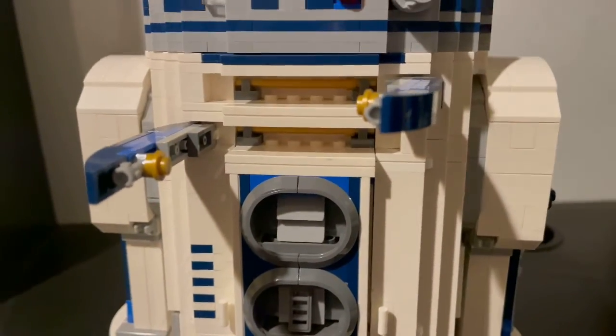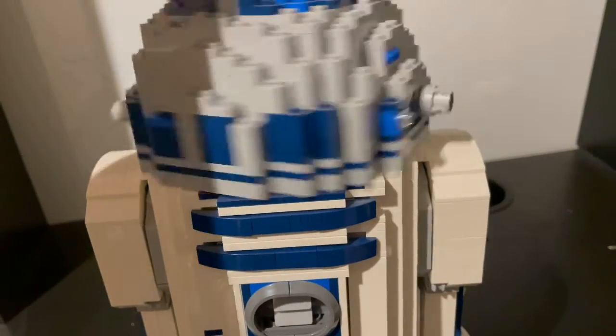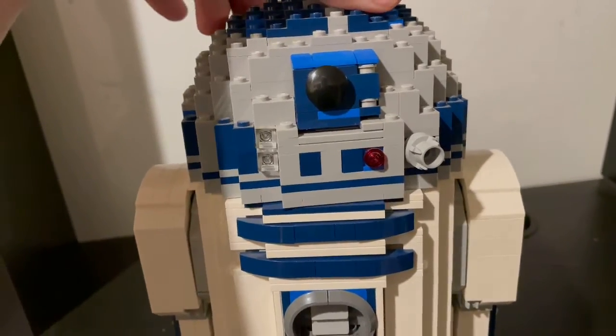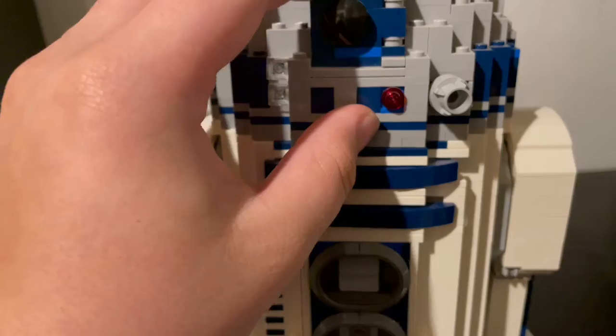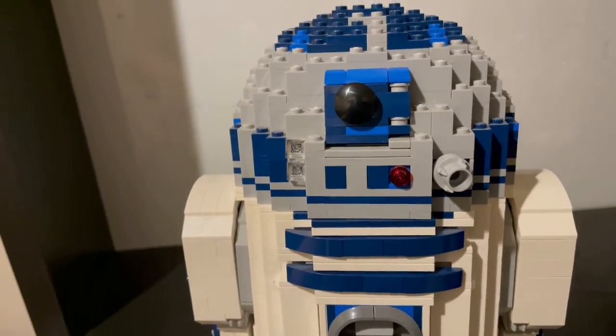Everything else is just detail that looks amazing. Over here is the top of the head, which can actually spin in a full 360-degree rotation. I really do like how they were able to do that, and especially the detail that they had.